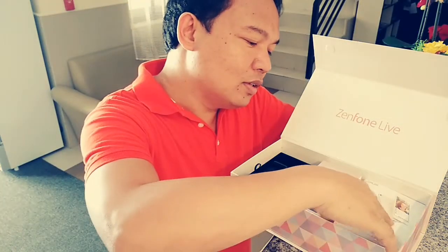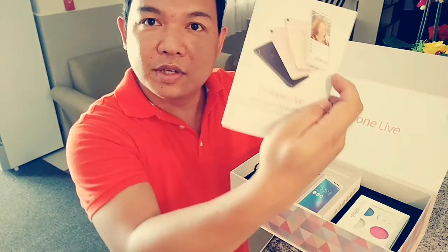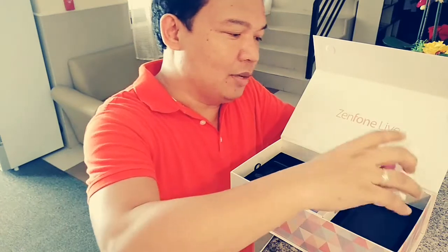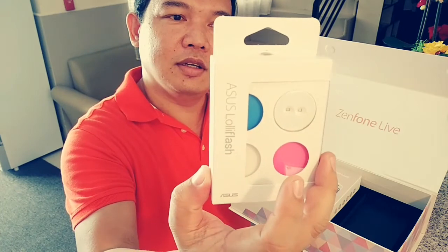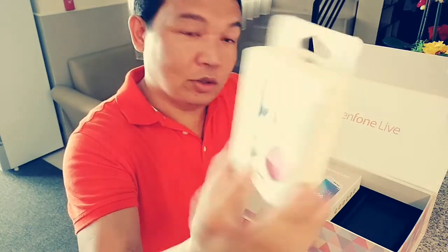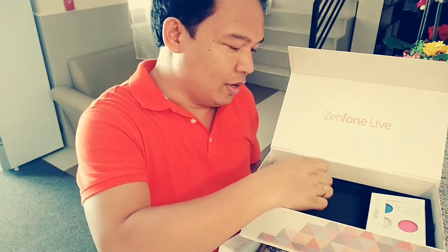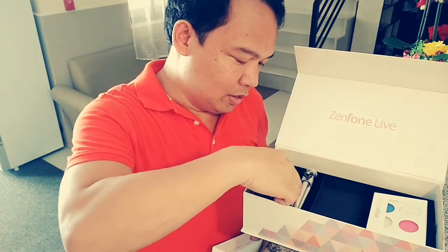There's a congratulatory message here — it says congratulations. And of course some reading materials, some stickers. These are the famous Facebook images. And oh, there's a free Lonely Flash — I think if you buy this, this is around 400 or 500 pesos. So in the package you have the Zenfone Lite, a mini tripod — very, very nice.